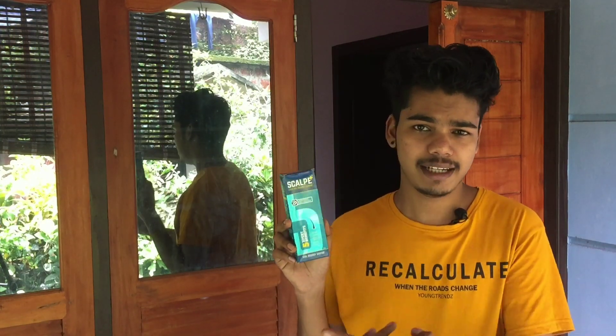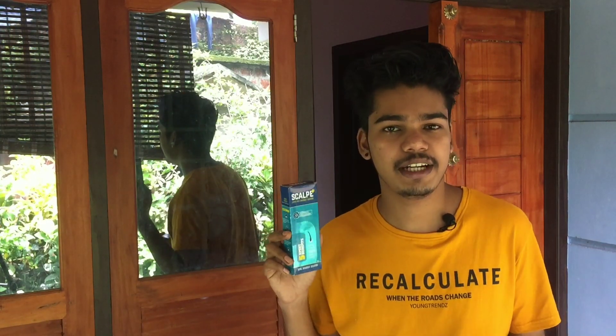In this video, we are going to talk about the scalp and spray shampoo. It's a good idea to use this shampoo in a month.